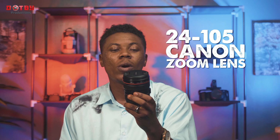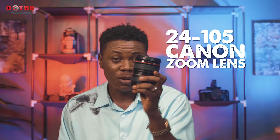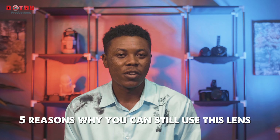Today we'll be talking about this old piece — the Canon 24-105 zoom lens. This is the most versatile Canon lens ever produced. It is a very durable, strong lens with a good focal length range. We'll be talking about five reasons you can still use this lens in the year 2023. There are two types of this lens: Mach 1 and Mach 2.